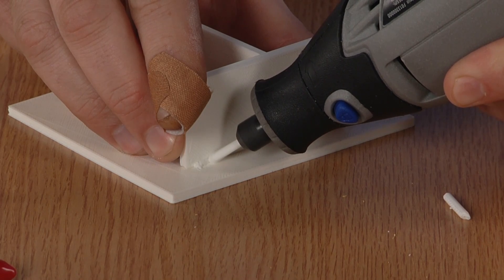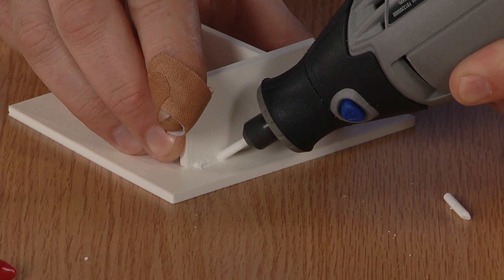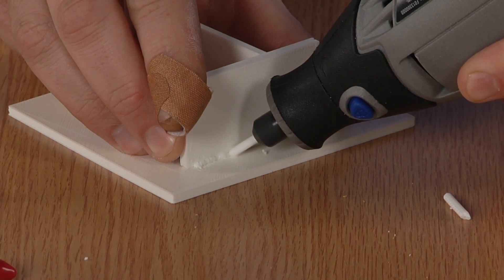It just takes some practice to perfect your technique. You're going to want to make sure you get about a 45-degree angle on the filament going into the weld here. You don't want to go too hard or else you'll melt all the way through both pieces of plastic, or too soft or you won't create the friction you're going to want. So let's try some.